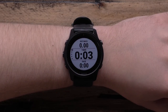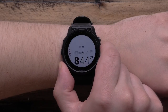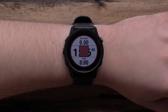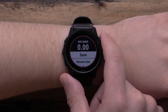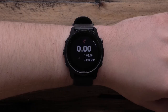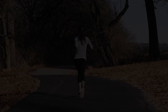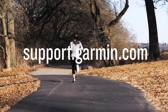During the activity, you can scroll up or down through the data screens to view important stats like distance, time and pace, as well as your heart rate. When you've finished your activity, press Stop. You can either restart the timer and continue running, or scroll down to save your activity. After saving, you can view your activity summary data, which includes your aerobic and anaerobic training effect scores, suggested recovery time and more. For more information on using your Forerunner 945 LTE, visit support.garmin.com.